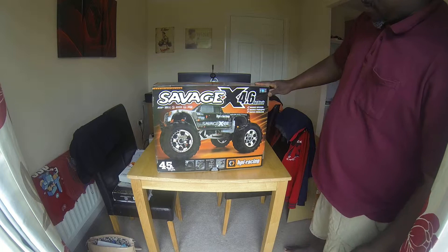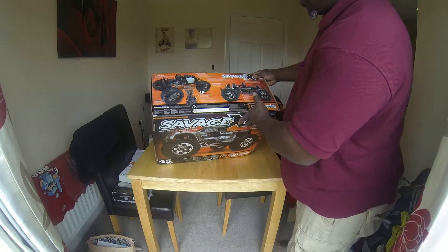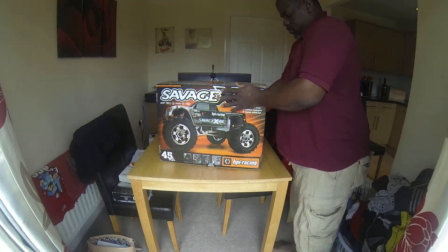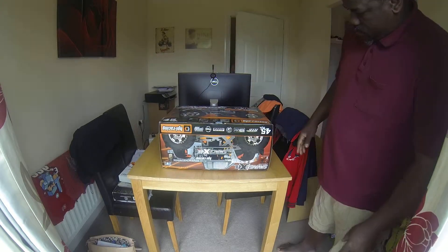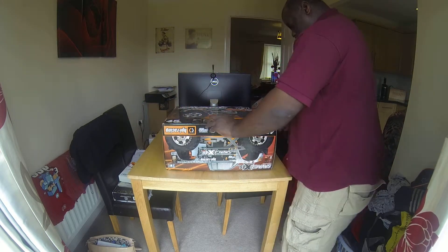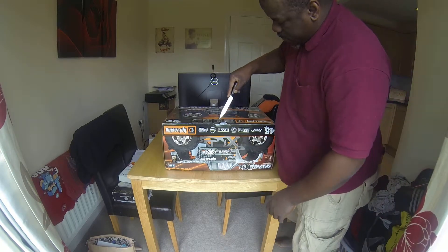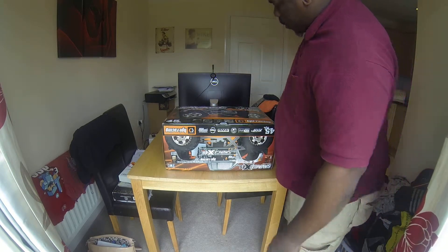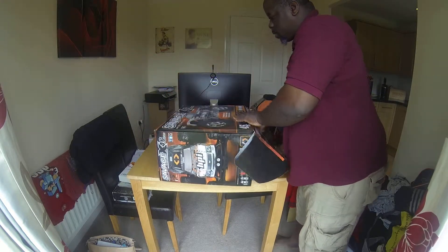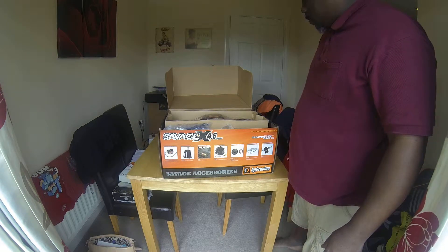Here we go. Let's get it out of the main box. First of all, let's have a look at some other pictures — this is what it looks like, this is what I'll be expecting inside. I'll open this thing up — bring out the trusty knife again. So it's factory sealed here, so once you break it, you'll know it's been opened. Whoa. As soon as you open it, you get the smell of these wheels — the tyres.